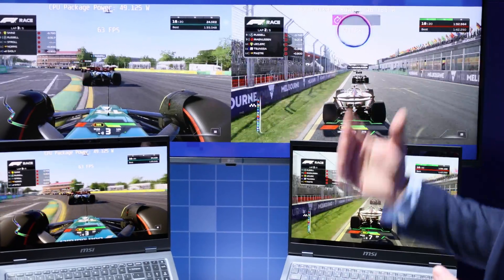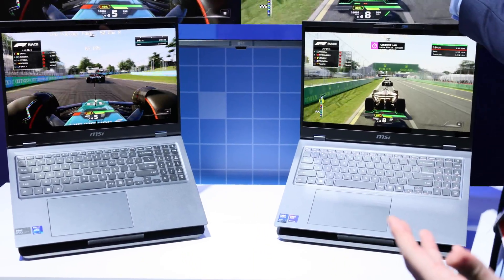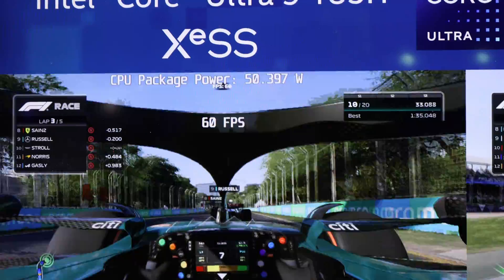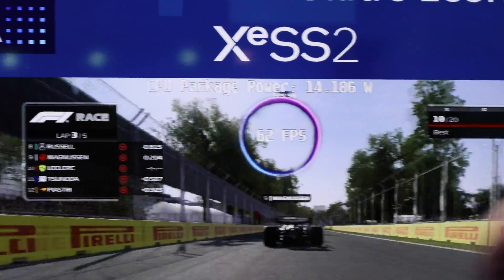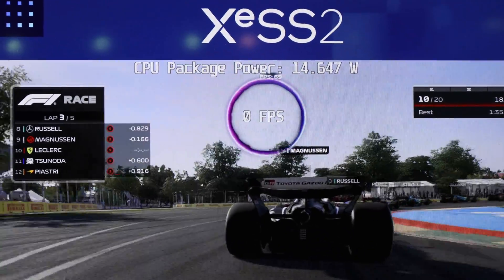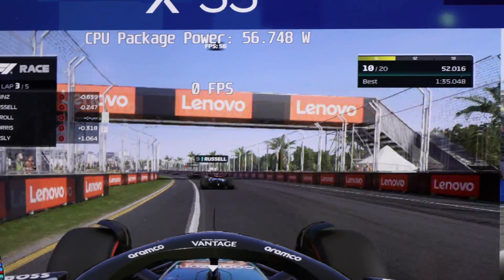What's really cool about XMX in my opinion is the power efficiency that it can bring to the table. Both systems are running at about 50 watts right now and they're getting really good performance. But let's go ahead and put the Aerolake system into a whisper mode. You're going to see the package power drop, but at the same time that performance is still going to be the same if not better than our previous generation, which is great for mobile gaming. The power of XMX is power efficiency, especially in our next generation.